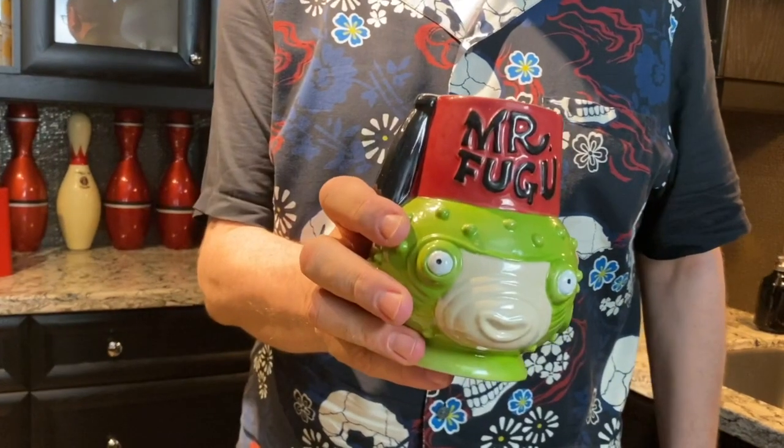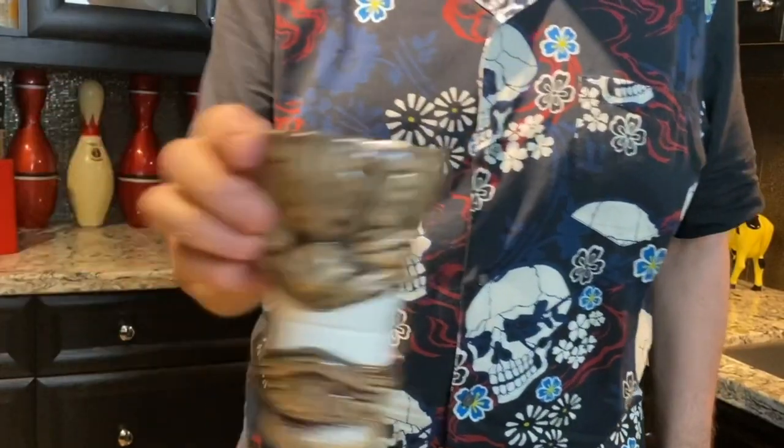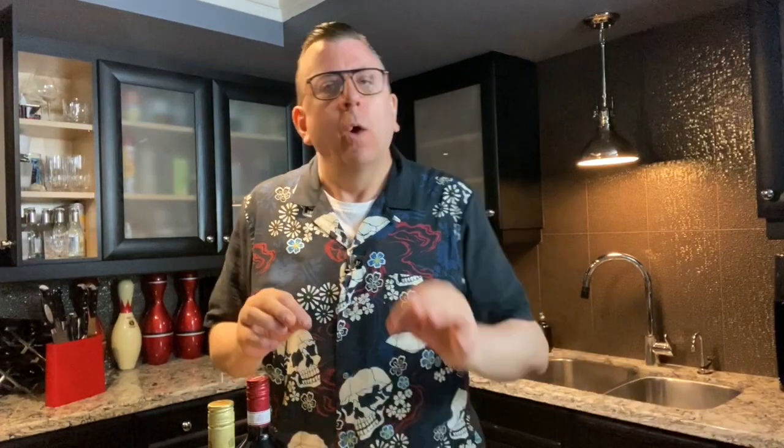Now, before we actually pour the booze, there's one more really important part of this — what glass are we going to serve it in? We could put it in something like this... actually, none of those are right. What you want is a classy glass — you want a glass that says, I used to be an aristocrat, but now I'm a rodeo clown. So what I've found is that something like this is just about perfect for this. So this will be our Negroni glass.